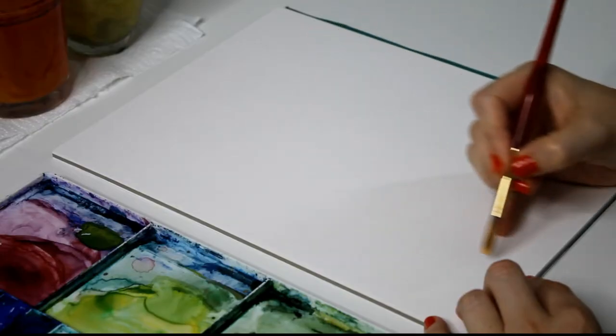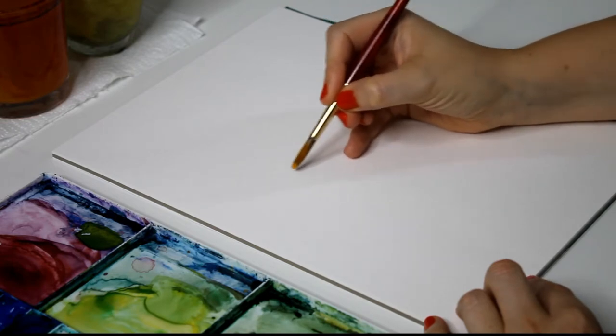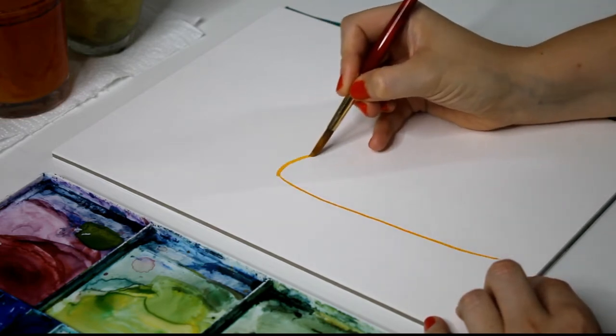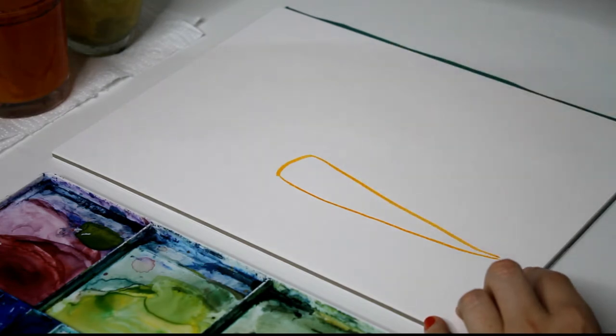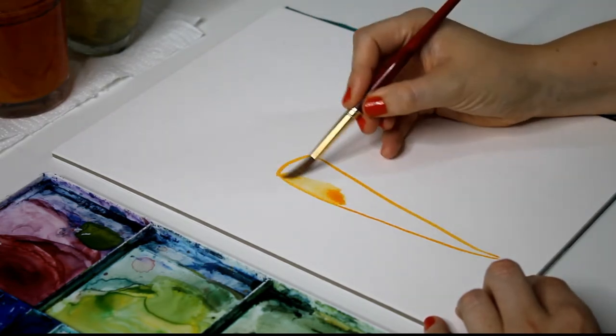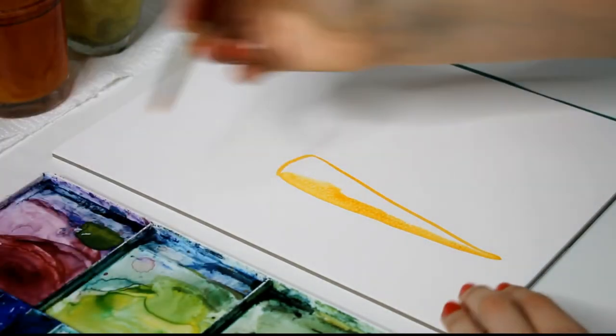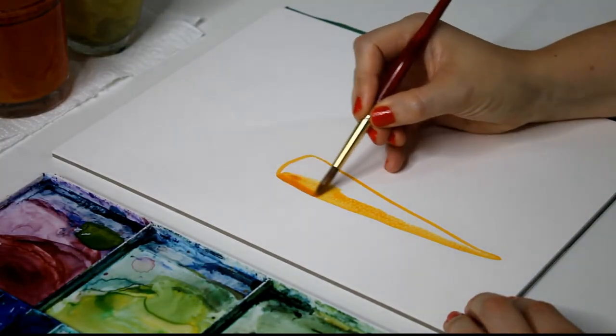Essentially when we paint carrots, what we're going to do is paint a long triangle — they're quite a simple shape. Down like that, around the top, and down the other side. They don't need to be perfect triangles; it helps if they're a little bit wonky, it makes them look a bit more natural. Then I'm just going to fill in the outline with some color.